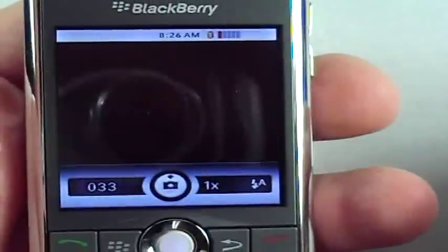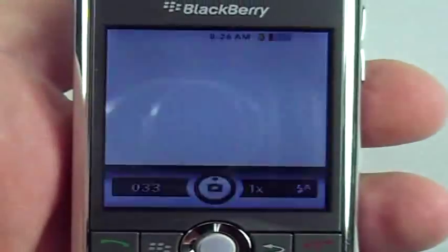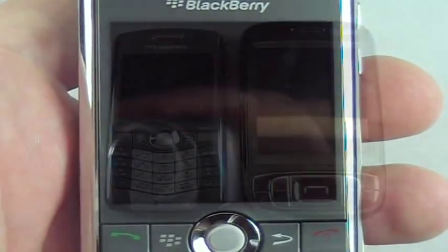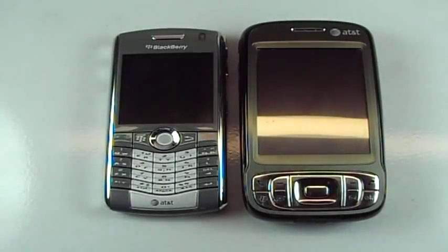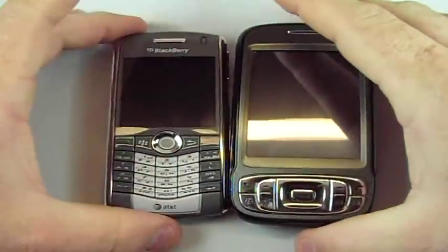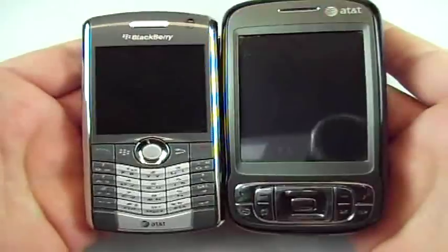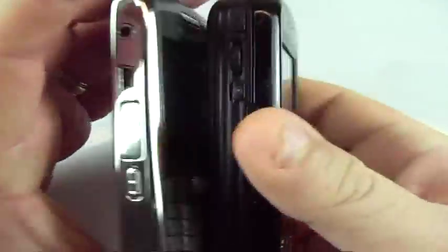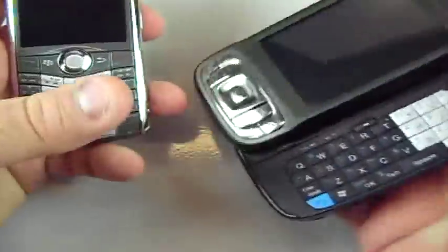So that is the device. Let's take a look at it alongside some other devices. Here we are with the 8110 next to what I'm currently using, which is the AT&T Tilt. There's an obvious thickness difference — it's about the same height but a lot thicker, and of course with the Tilt you've got the full keyboard. Next to the Sprint Samsung Ace it's about the same height, maybe a little taller, and about the same thickness.